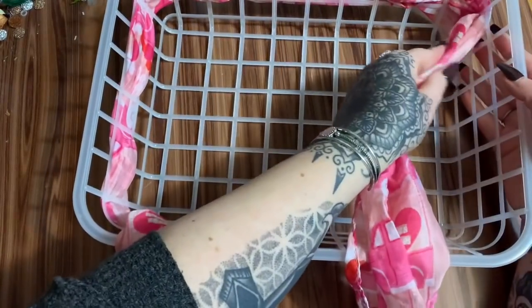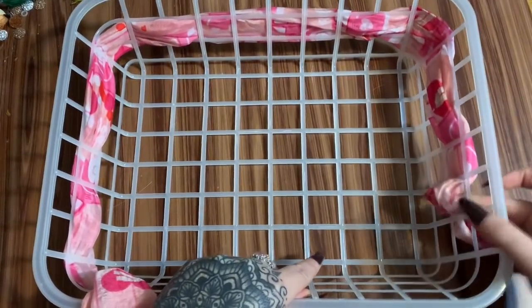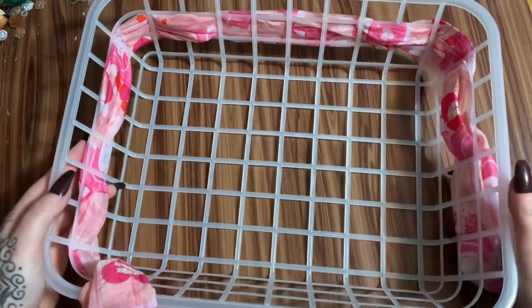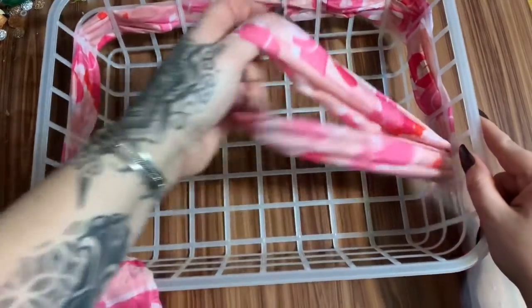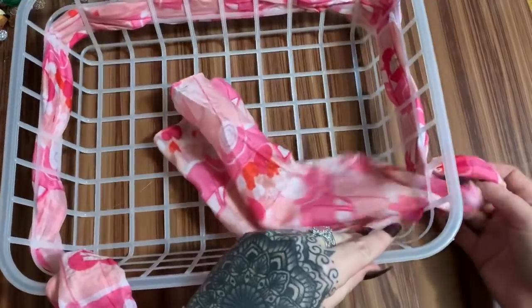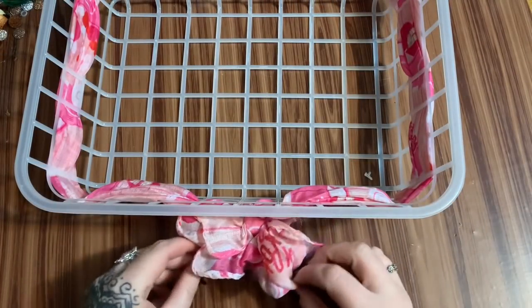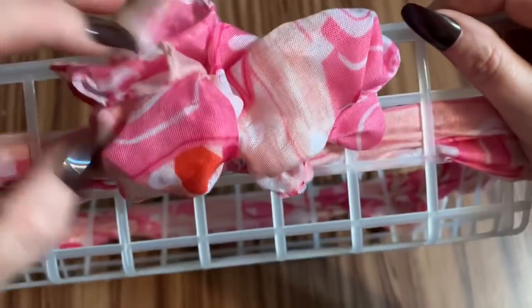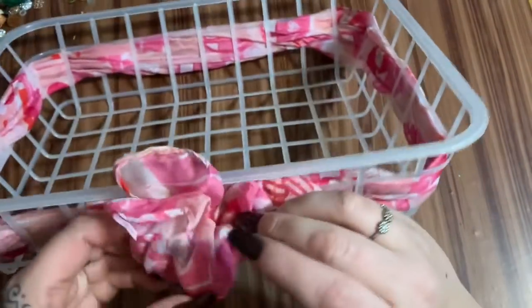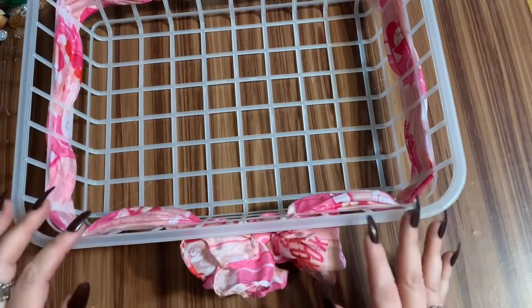I'm going to finish weaving the scarf in and out. My every-third-hole idea didn't exactly play out, so I'm just weaving it in and out, taking note of the curved edges so it comes around the outside. I've got it all the way around and tied a bow in the front — it didn't make a full bow, so I'm ruffling it up and it looks like a flower blossom. I'm pretty happy with that.